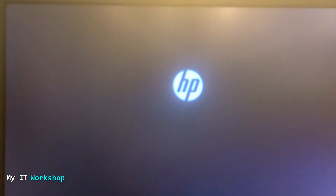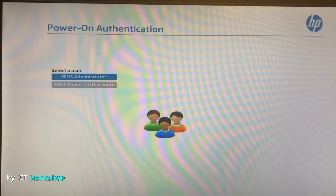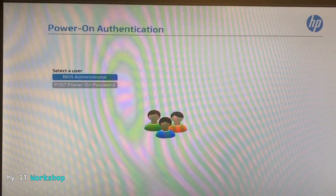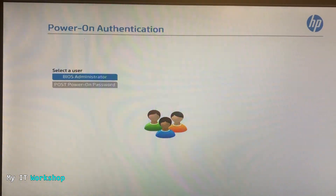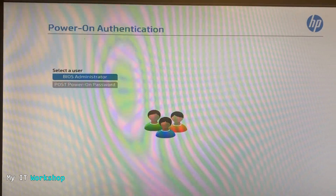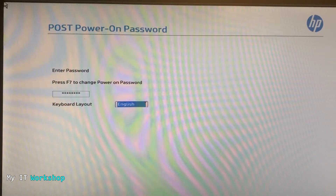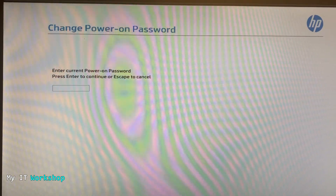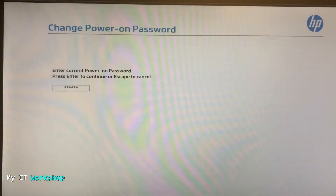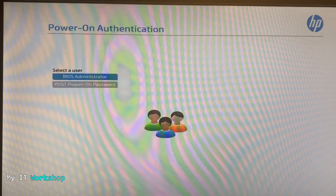I have done many other videos about resetting BIOS passwords on different computers — if you want to check those out, click the playlist link in the top right. So you can see the HP logo, and as soon as that goes away you see this menu: BIOS Administrator and POST Power-On Password. I try to access the BIOS but I don't have the password. I try to continue booting Windows or Linux — I don't have that password either. I try to change it but I don't have the old password, so you hear all the beeps. I cannot do anything: no BIOS, no Windows, no Linux.